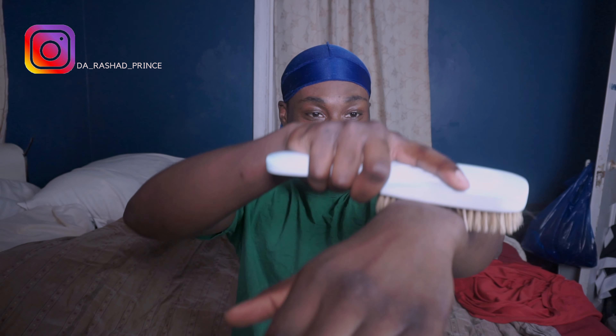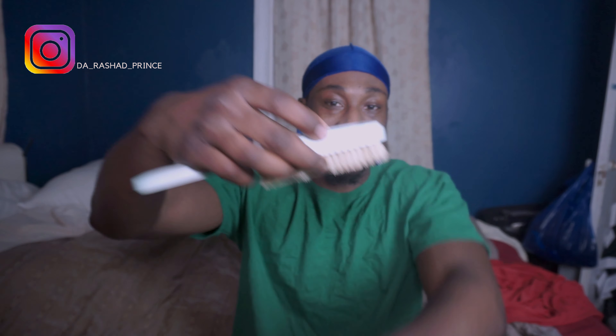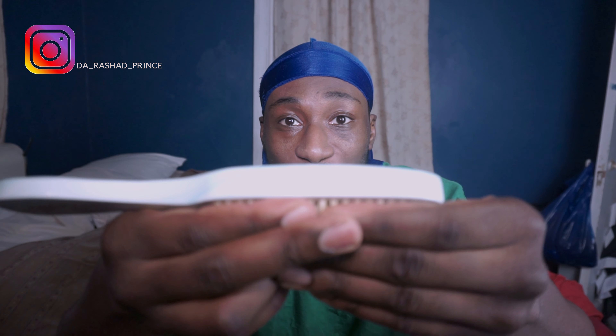Look what happens when you put pressure on your brush — this is the only part that's actually brushing your hair. That's going to affect your pull and it's also going to mess with the longevity of your bristles.